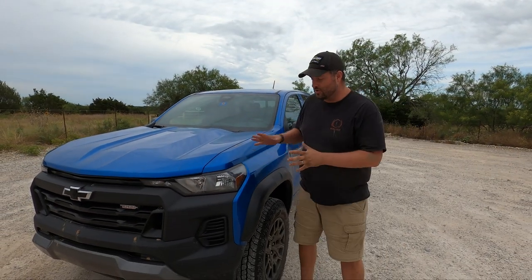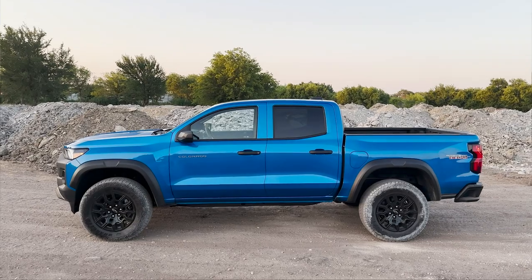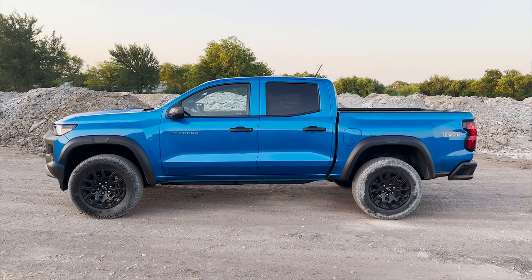Welcome back to the truck channel. I'm Brian. I'm Craig. And this week we've got a doozy. We're actually really excited to drive it. This is the all-new — not a facelift, not modified, not updated — completely new Chevy Colorado.